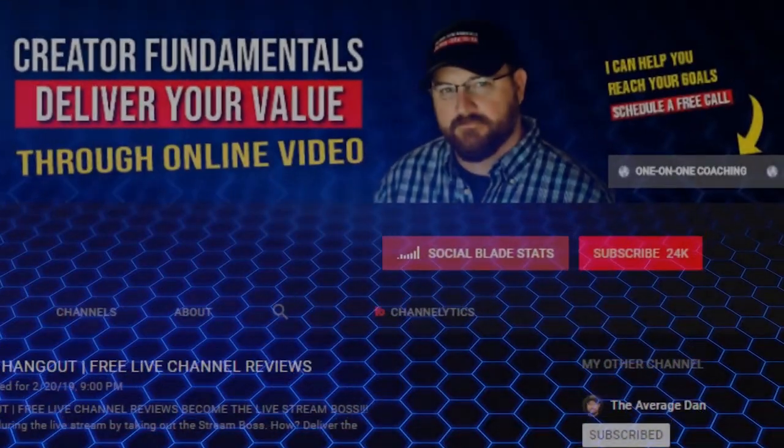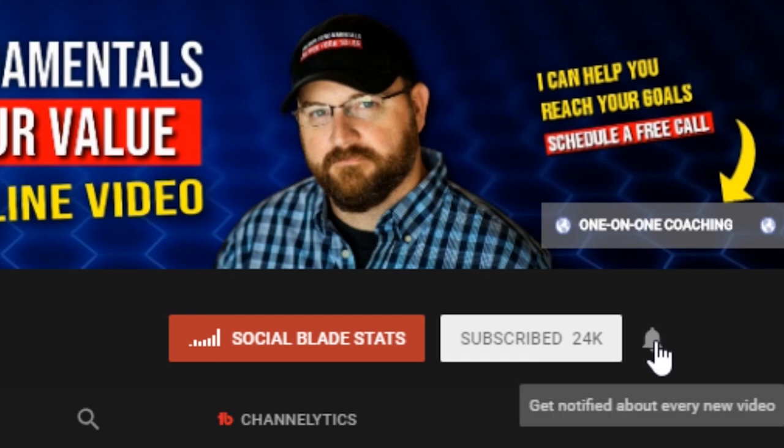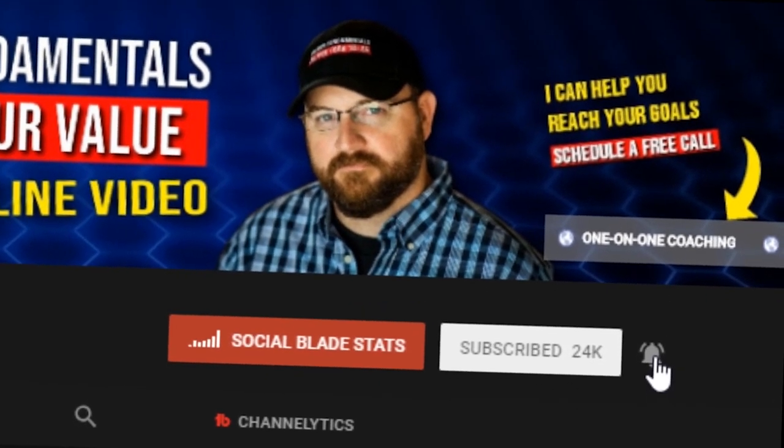YouTube Simplified. For more videos that help you deliver your value through online video, be sure to click the subscribe button and ring the bell notification icon so you don't miss a thing.